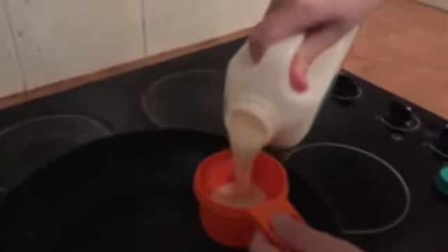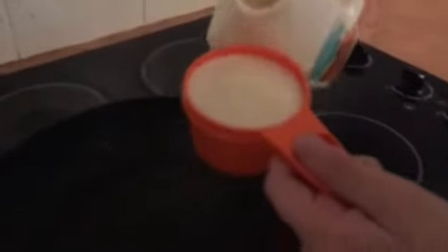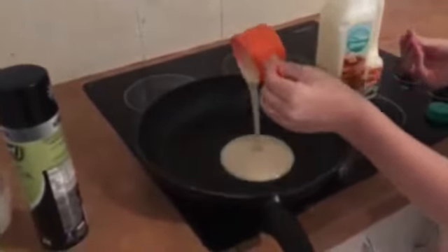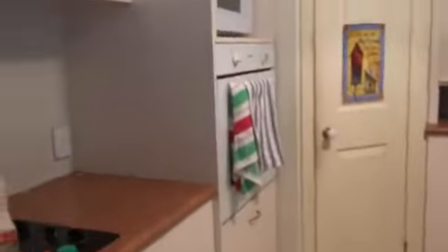Do it over the pan, just in case — at least that's what my mum always says. Do it over the pan. Now that we've added about half a cup, we're going to pour it in nicely.